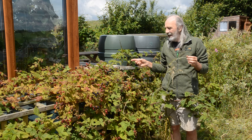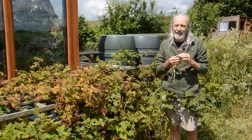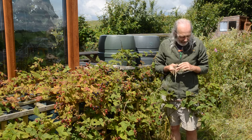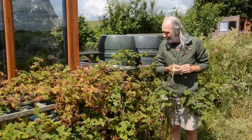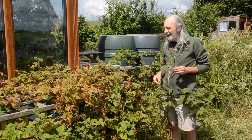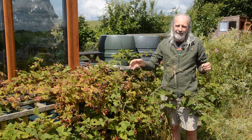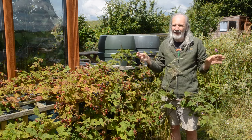The only downside is they're a bit prickly, but they're very vigorous, easy to propagate, and they fruit profusely. The fruit is delicious, and this one here — this is the bit that's going to produce next year's fruit, so we need to tie that in at some point. For now, the birds love them a bit too, though not hugely — they produce so much that the birds just can't keep up.